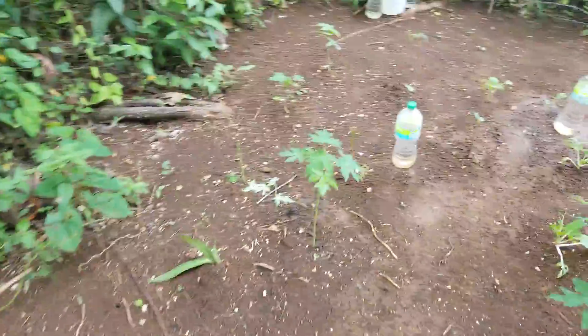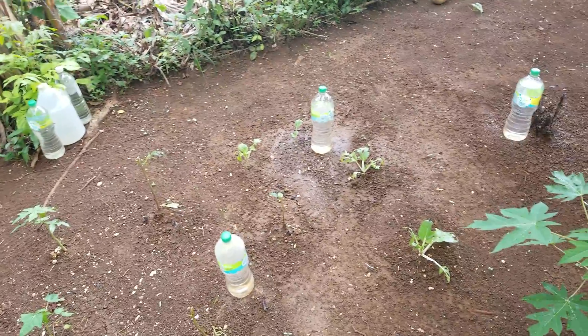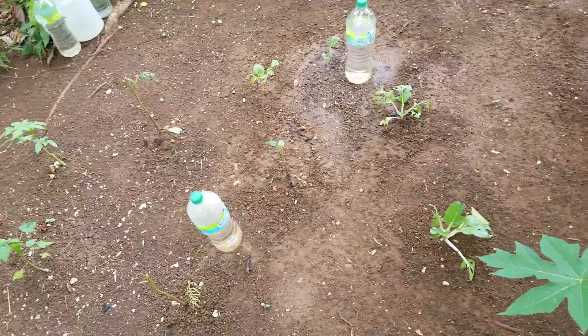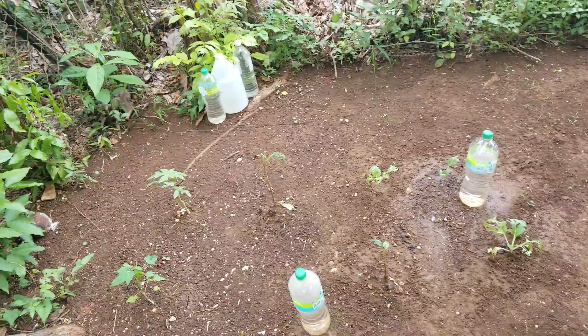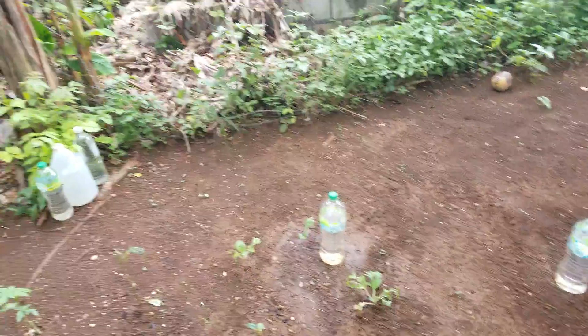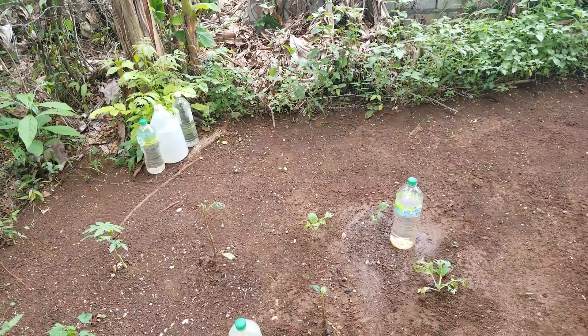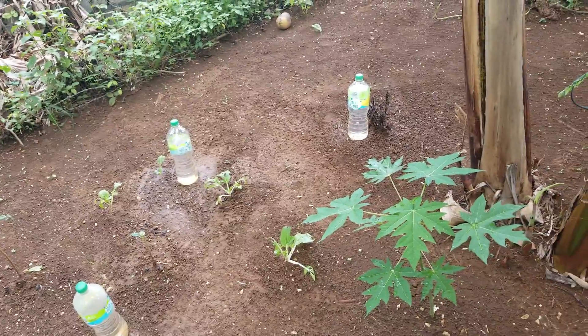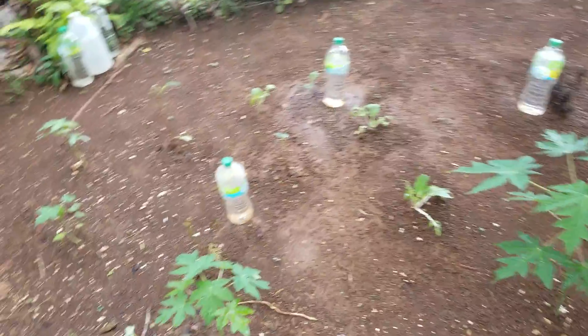So if you guys are like me and want to plant more things, instead of using these small size bottles, I'll try a one gallon water bottle. Use them to stay longer — the bunch will stay longer, I'm sure of that. But I don't have any yet, so that's why you see me using the little one here.